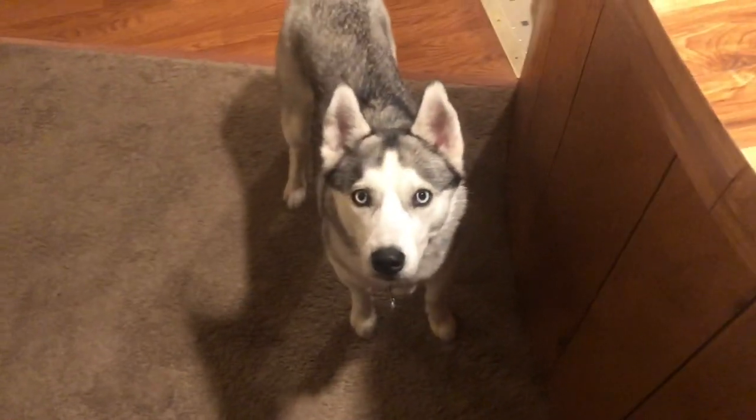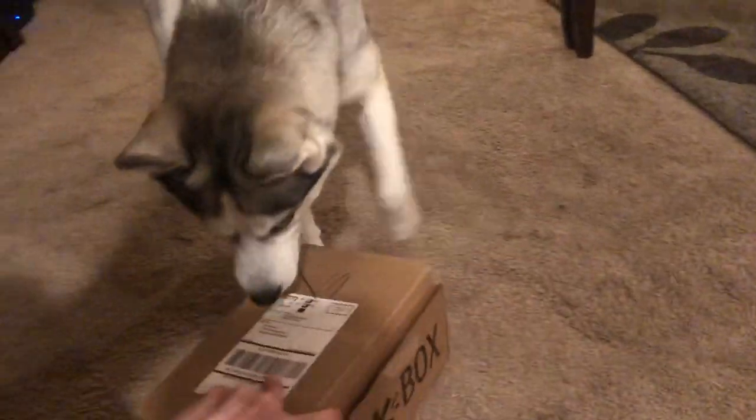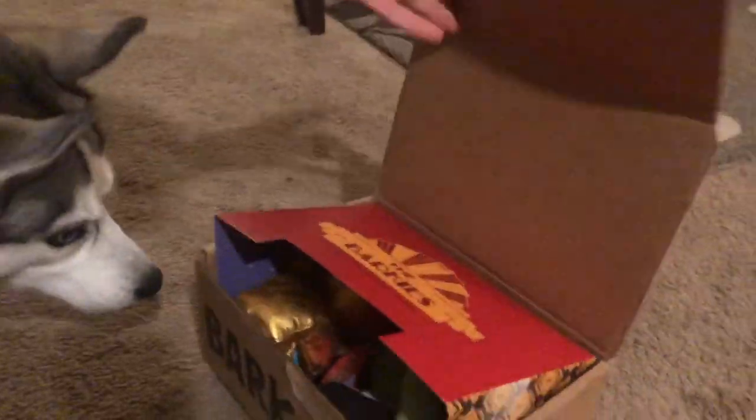Now to dive into the Bark Box. Are you ready? Alright, she is ready to go. She knows exactly what this kind of box is. Oh yeah, she wants that opened up.